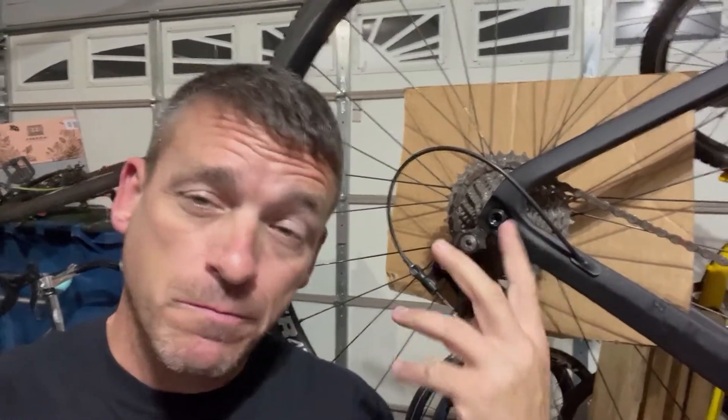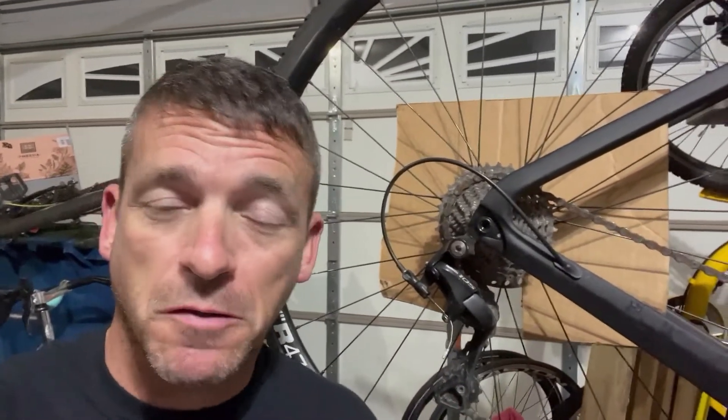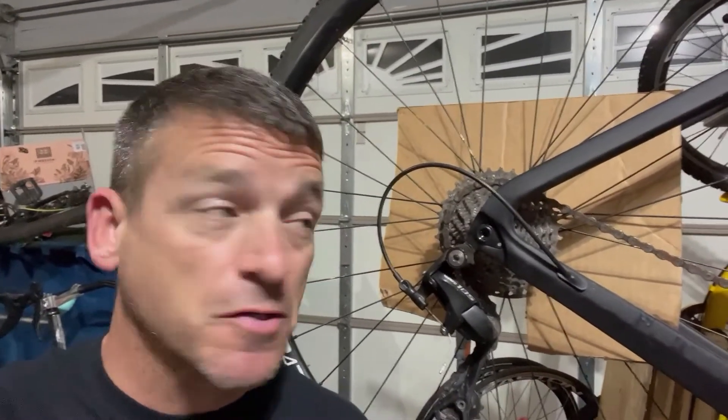And that's it. I recommend only using them two, three, four times because the cardboard is porous and will absorb the goop that you get cleaning off the bike. And then eventually it might actually soak through to your disc. So just use it a few times, cut yourself another piece of cardboard, good to go for the next wash.